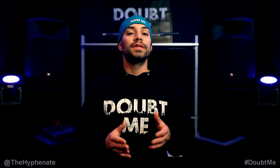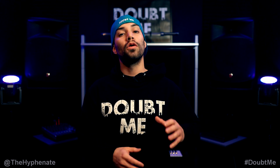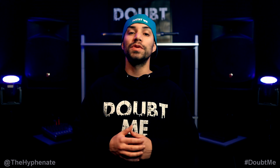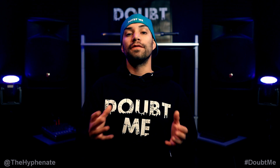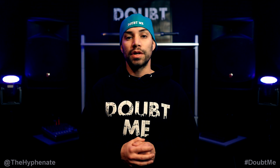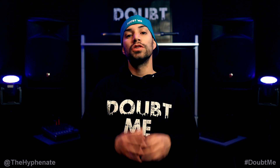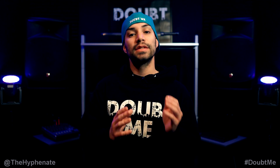Hey, what's up everybody, it's the Hyphenate here, and today I'm going to talk about the Super 35 mode or crop mode on Sony full frame cameras. I'm going to go over why it's so awesome and why you should be using it for video. When you go into Super 35 mode it changes your Sony full frame camera to work as an APS-C sensor camera.